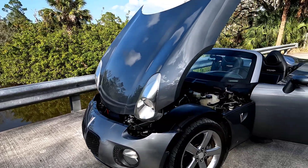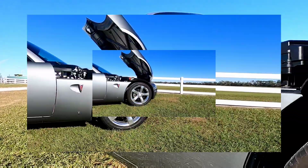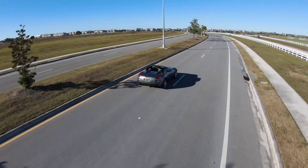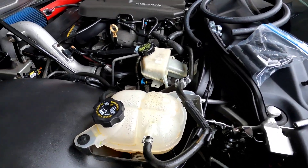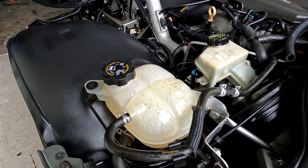The 2007 Solstice GXP. Let's print some parts. What's going on, Gearhead? So today what we're going to do is we're going to add an extension onto the purge tank overflow.